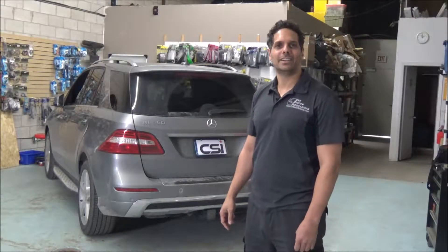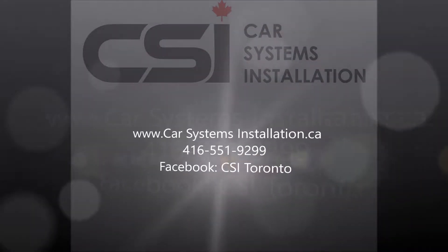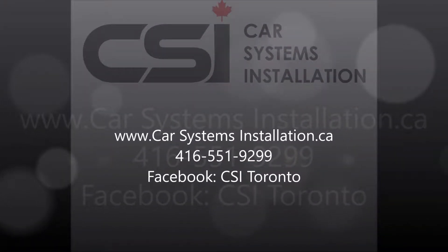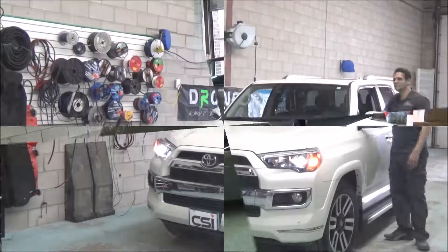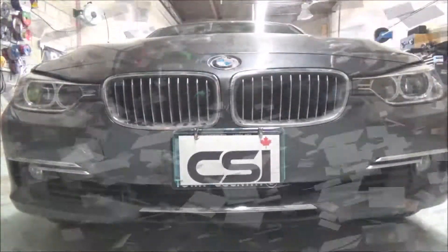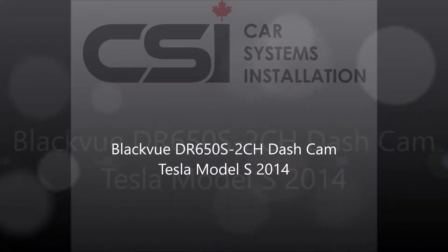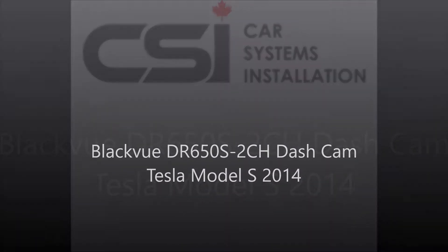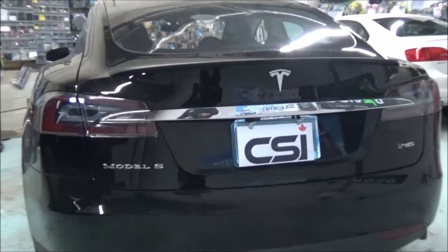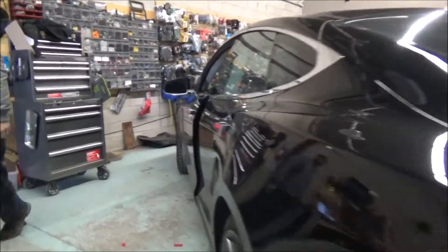Hey guys, thank you for joining us again at Car System Installation. Today we're going to show you the Blackview dashcam installed on a Tesla Model S 2014.